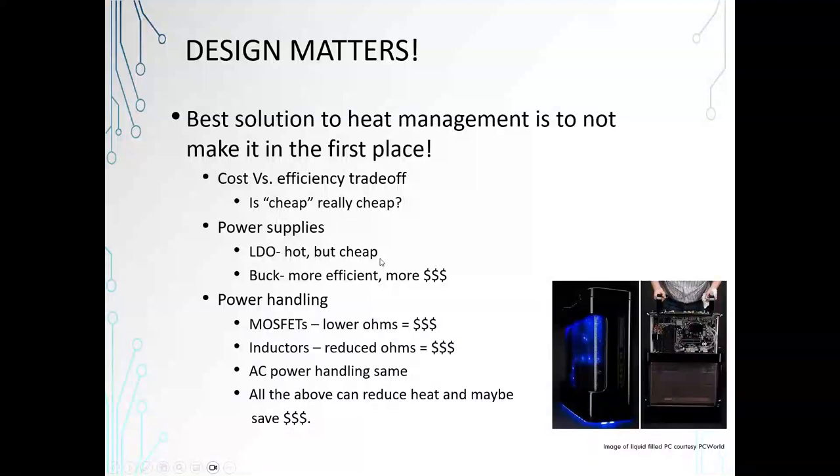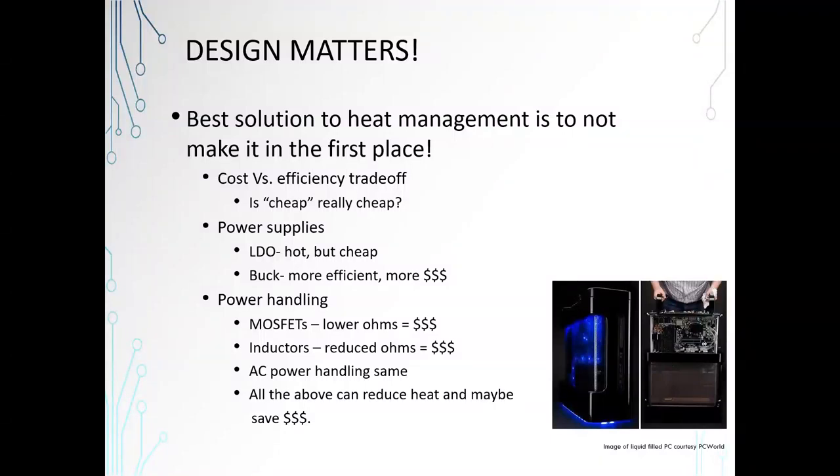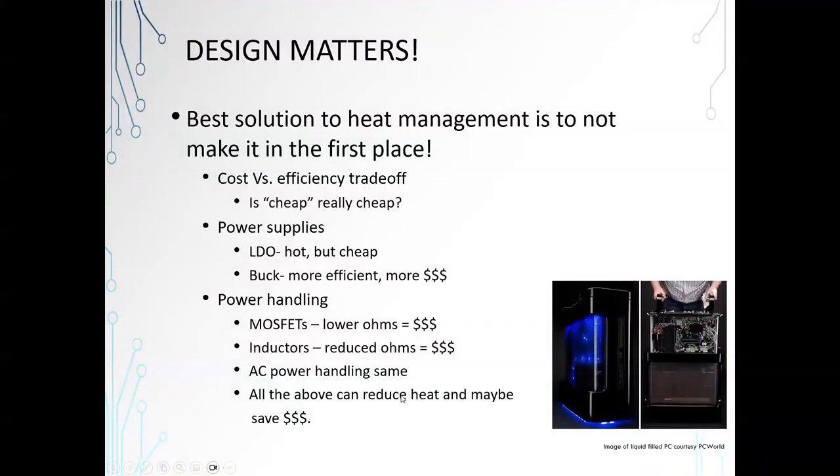Think about the cost versus efficiency trade-off. Power supplies, for example — LDOs are great, they're cheap, they're quiet, but are they the best solution for your system? A buck or switching regulator is going to cost more money, but it's also more efficient, so you may be able to avoid some heat management by spending a little more money up front and end up with a cheaper solution overall. MOSFETs are a great example too — you can spend a little more money and lower your resistance, which will reduce the amount of heat you have to take away. Inductors work the same way. All the above can reduce heat, so you may end up not needing a fan or heat sinks, saving you a lot of money overall.